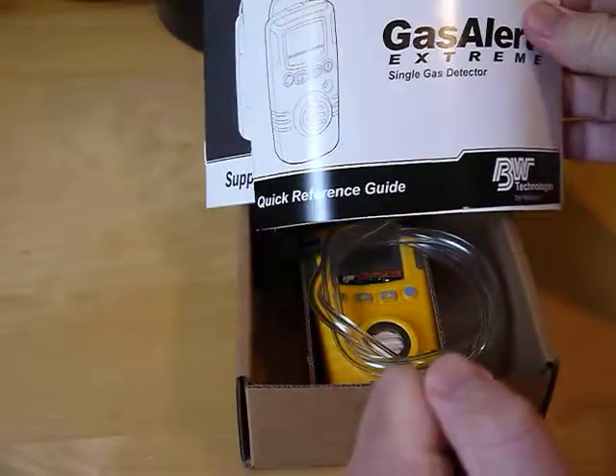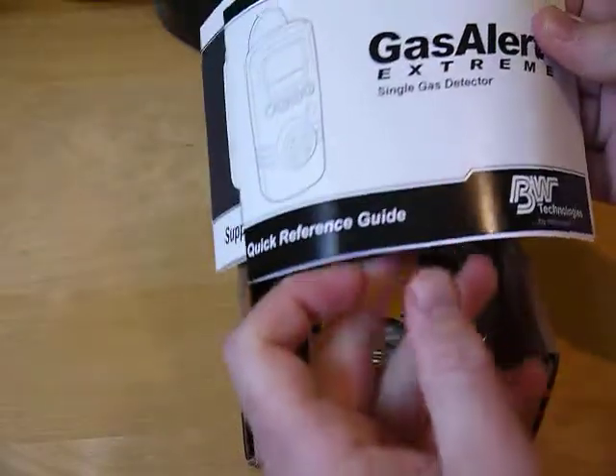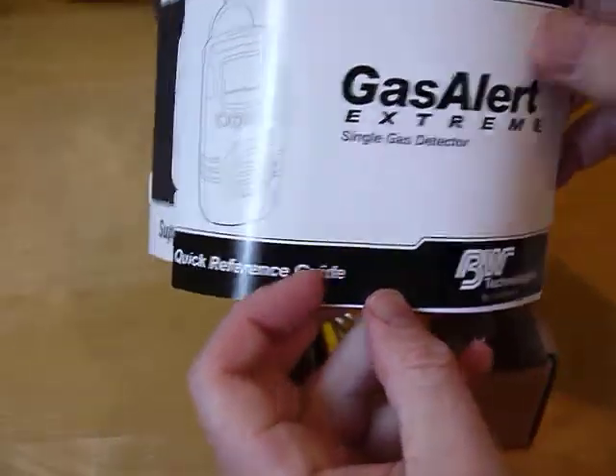This is an overview of the Honeywell BW Technologies GasAlert Xtreme gas detector.